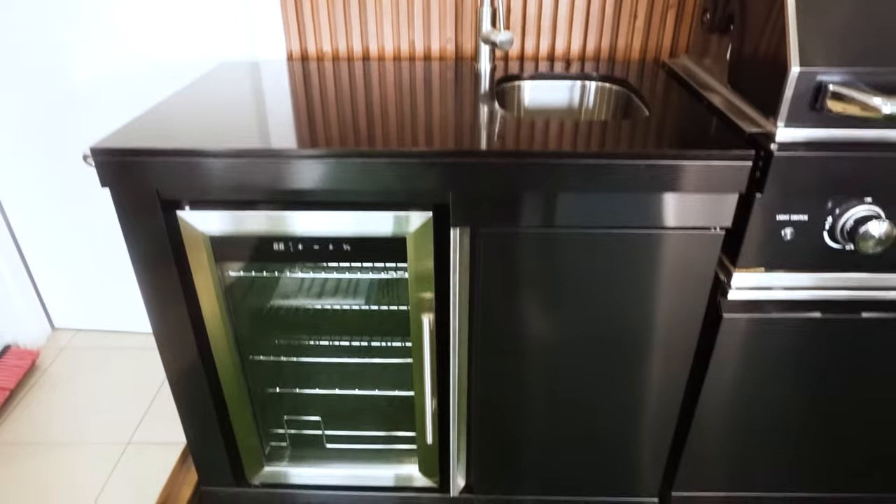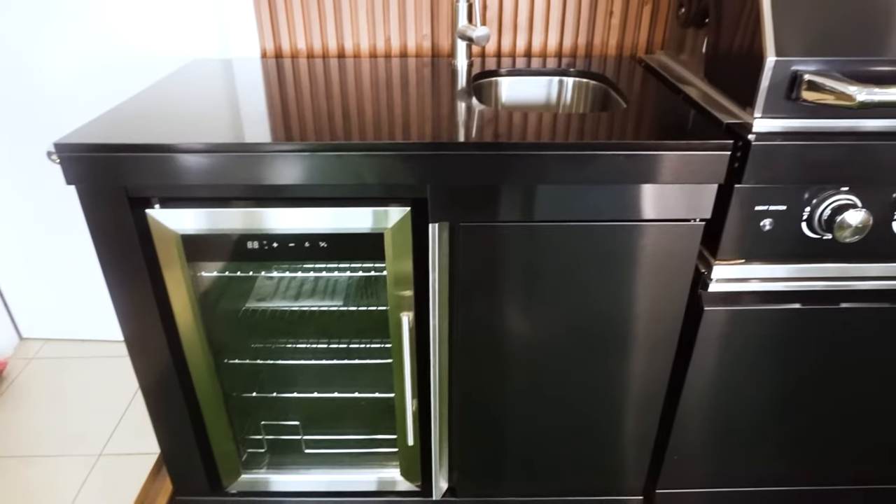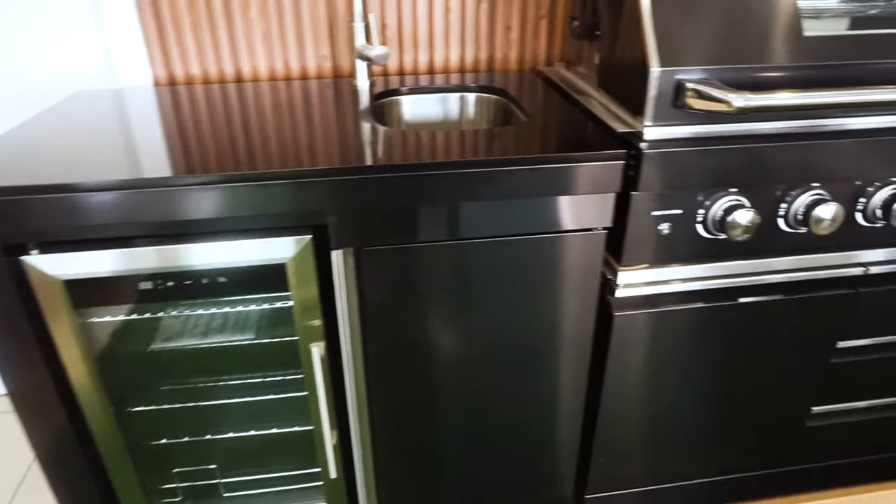The Grill King Hurricane Outdoor BBQ Kitchen comes complete with a sink module and a storage module to create an outdoor kitchen which will transform any outdoor area.